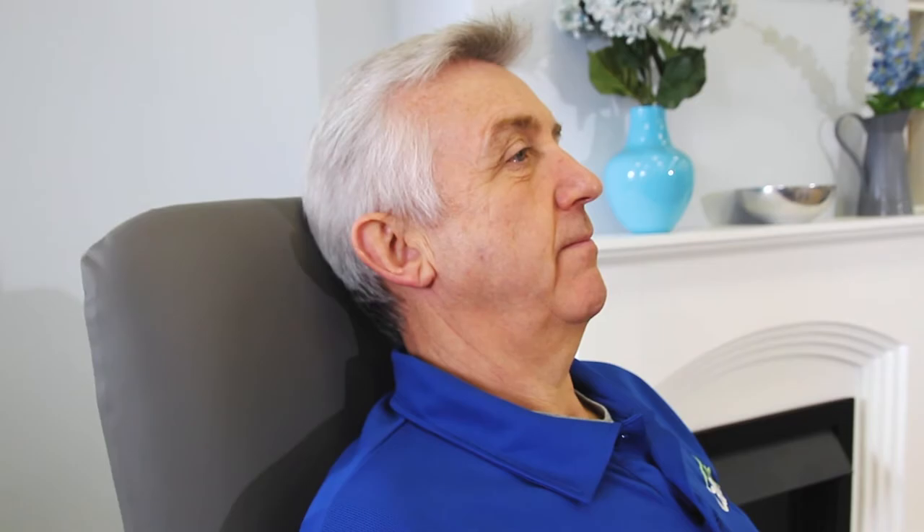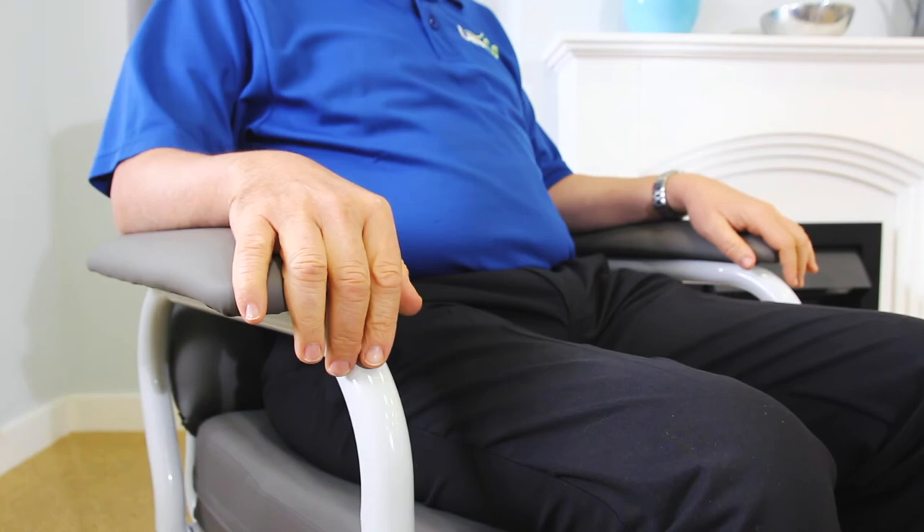The profiled backrest provides superior support to the lumbar area, while the padded armrests help you to ease yourself in and out of the chair.